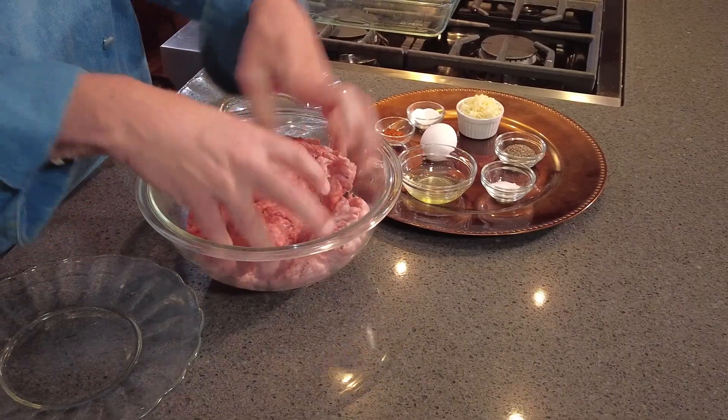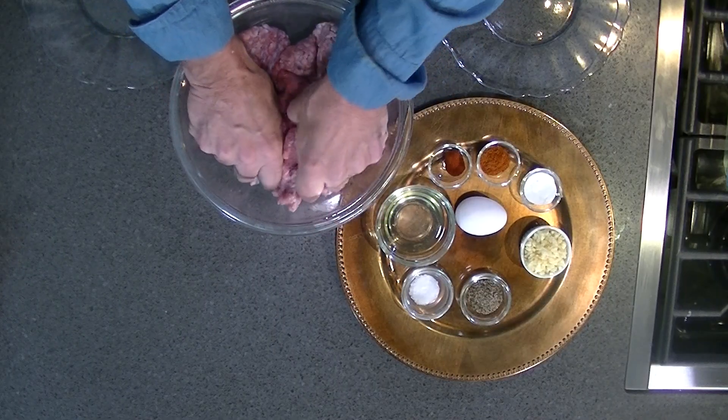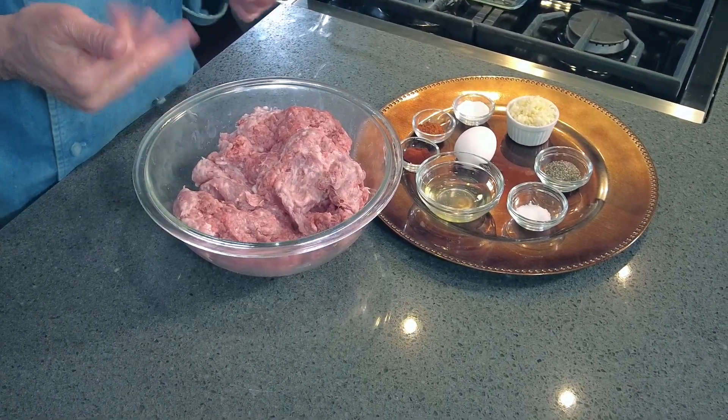I'm going to give the meat a little preliminary mixing before we add our spices. After you've given your meat a little preliminary squeezing, so to speak, you're going to mix in the ingredients.